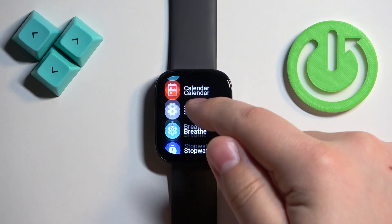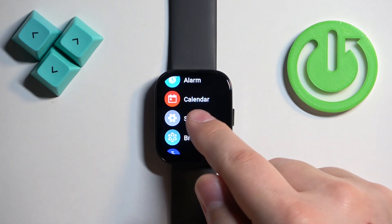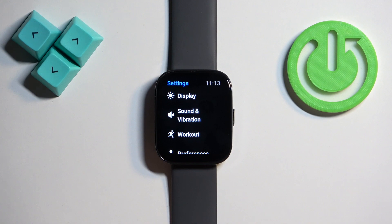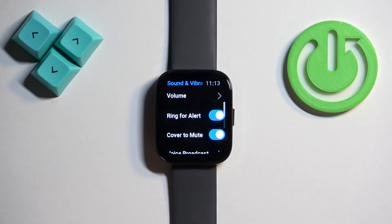Now scroll through the menu, find the settings icon and tap on it to enter the settings. In settings, find the option called Sound and Vibration and once you find it, tap on it.